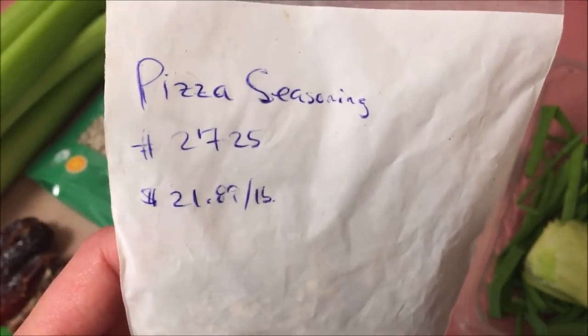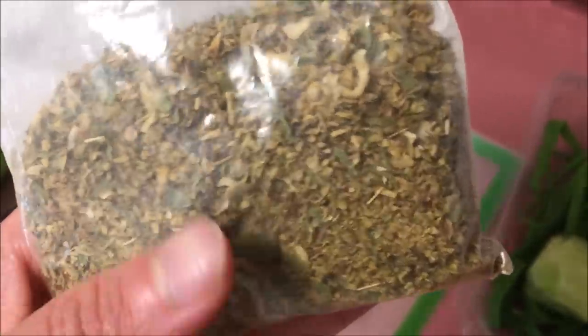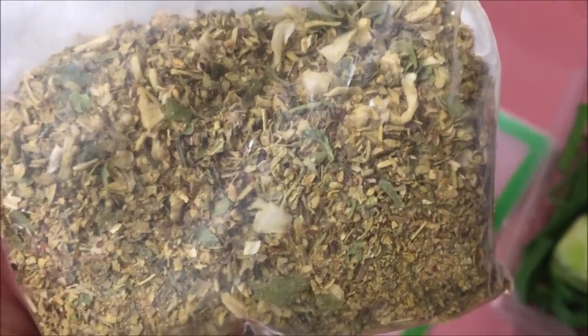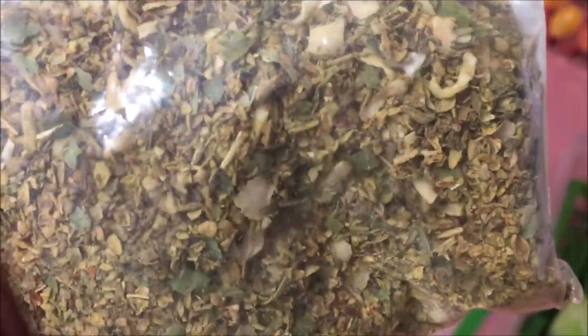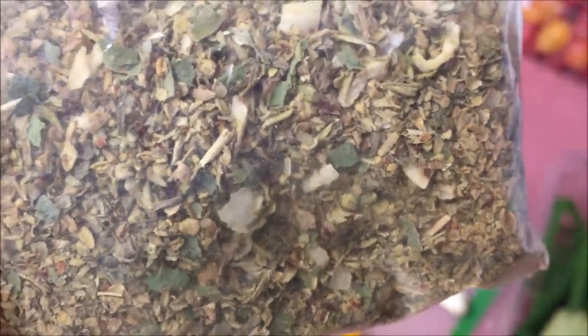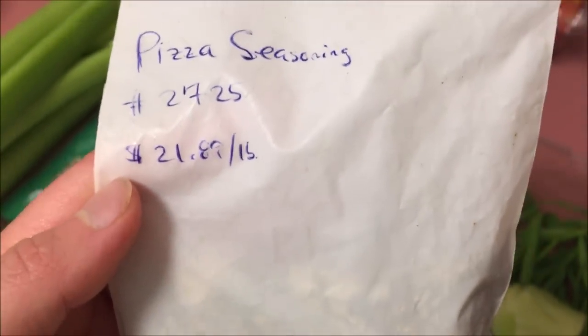The magic ingredient is the pizza seasoning. This is just regular pizza seasoning that I got from my bulk food section, so it's not a packaged pizza seasoning — it doesn't have added salt or added chemicals like you see in some packaged seasonings. I go to my bulk food section of the grocery store for herbs and spices. Pizza seasoning is basically a blend of chili pepper, different types of herbs and spices, and some paprika. I'm going to put one tablespoon of pizza seasoning in there.